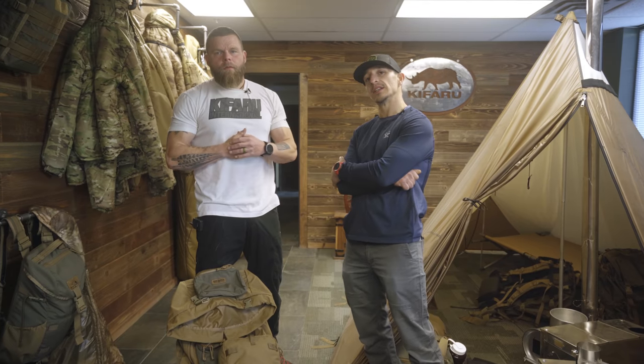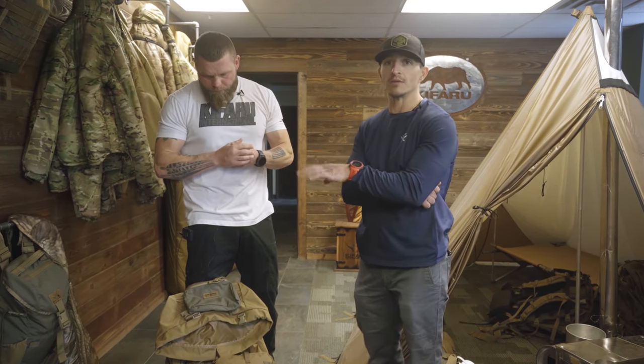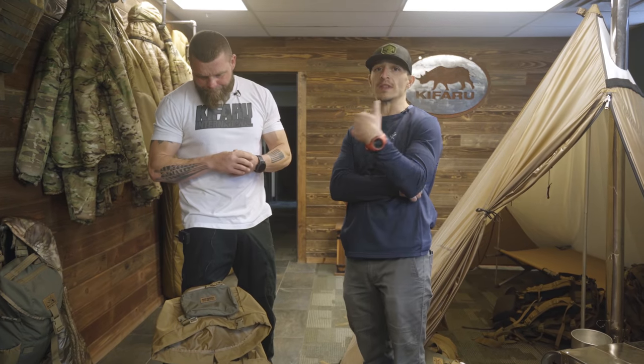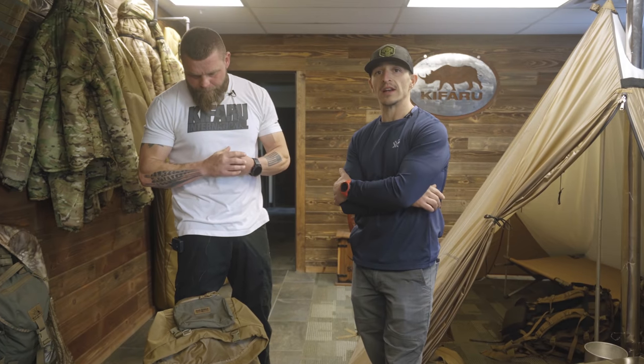Guys, if you dig the content, hit the subscribe button, give us a like, and comment below. Aaron has spent more time than anyone I know in the mountains. He killed more animals last week than I'll probably kill this year. So it just comes down to no nonsense. Check it out. Support Snyder. Support Kifaru. Thanks for watching. We'll drop a link right there and catch you on the next one.